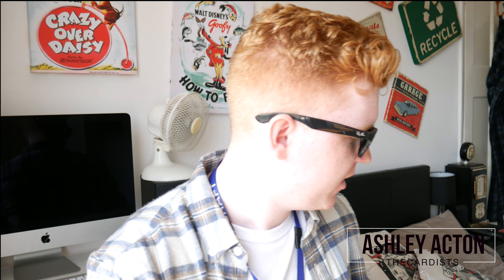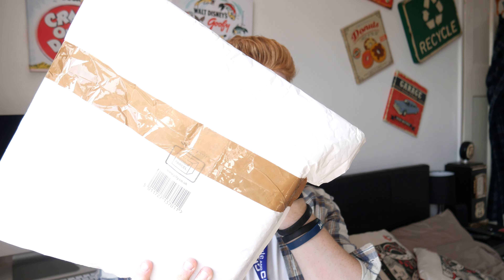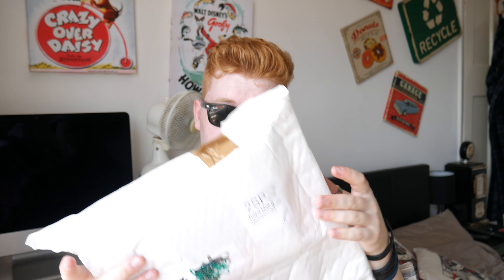Hey guys, welcome — it's too sunny, I'm putting the sunglasses on. It's ten past twelve, the postman has just come and here is the parcel. This is from Magic World — check them out, link in the description below. You guys may have realized they had a Kickstarter and did really well. I reviewed the prototype and here is the actual deck — the Aquatica playing cards.